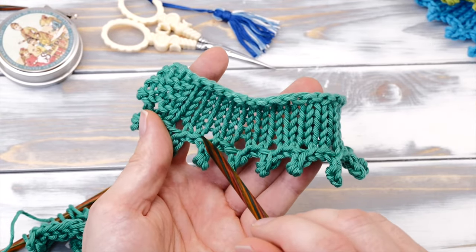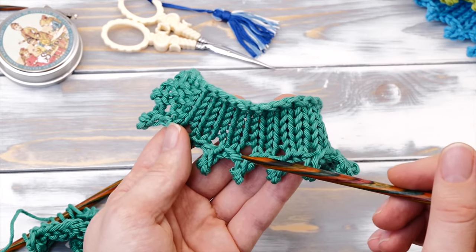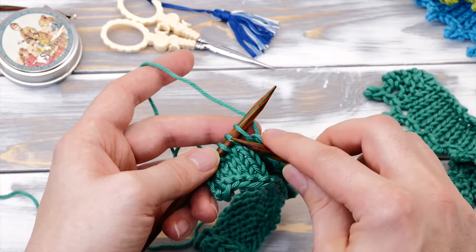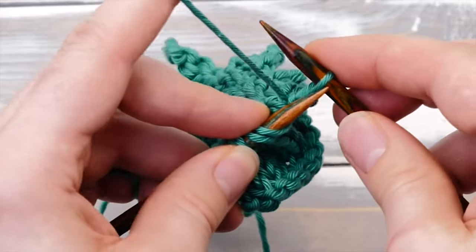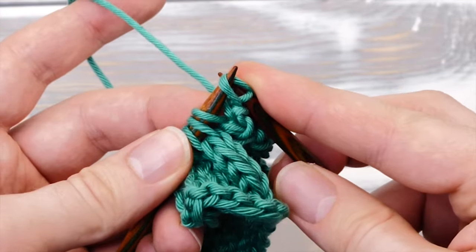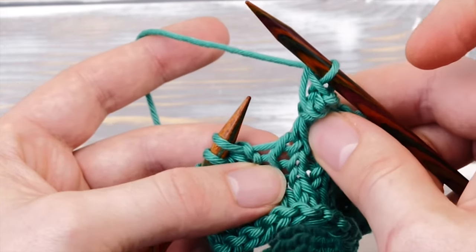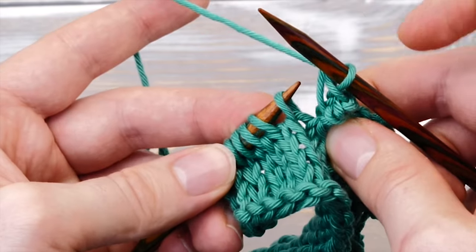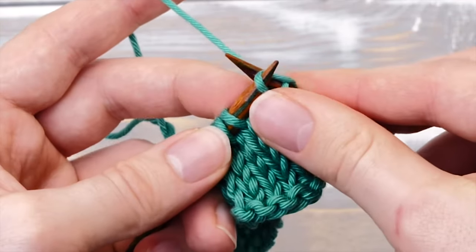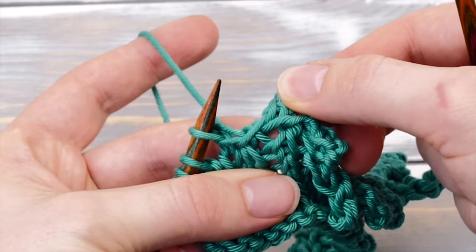The picot bind off will create little eyelets. And just keeping a nice tension as you knit across will only get you so far. If you really want to close that eyelet, you need to knit the picot like this. Cast on two stitches, then bind off two stitches just the way you did before. And as you come across this gap here, you need to lift the left leg of that stitch onto your left needle and knit it together through the back loop with the next stitch before you continue binding off. And this will close the gap here.